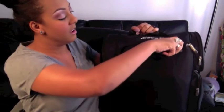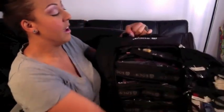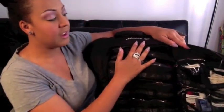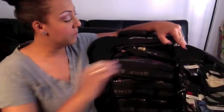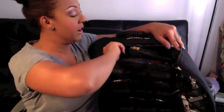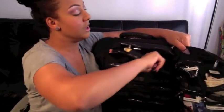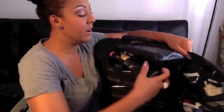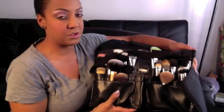Inside the bag I have pouches — my Zucca pouches — and a brush belt, plus other little pockets. The brush belt I use to carry mostly my large brushes. The other brushes I carry elsewhere, but my large brushes I store in the brush belt.